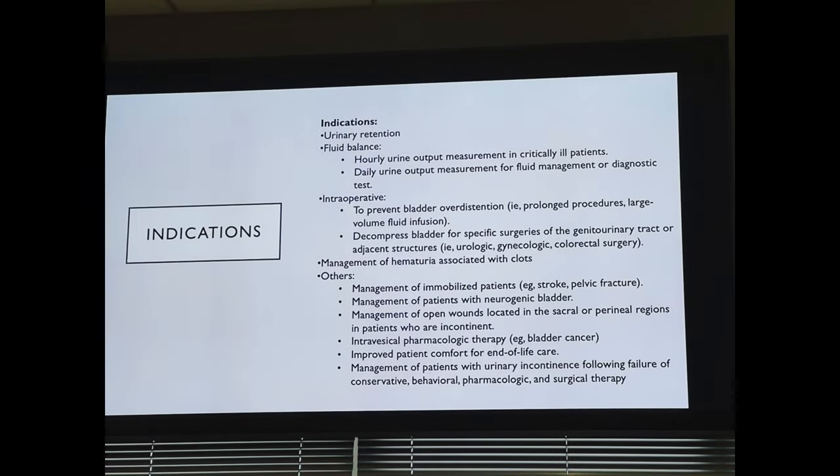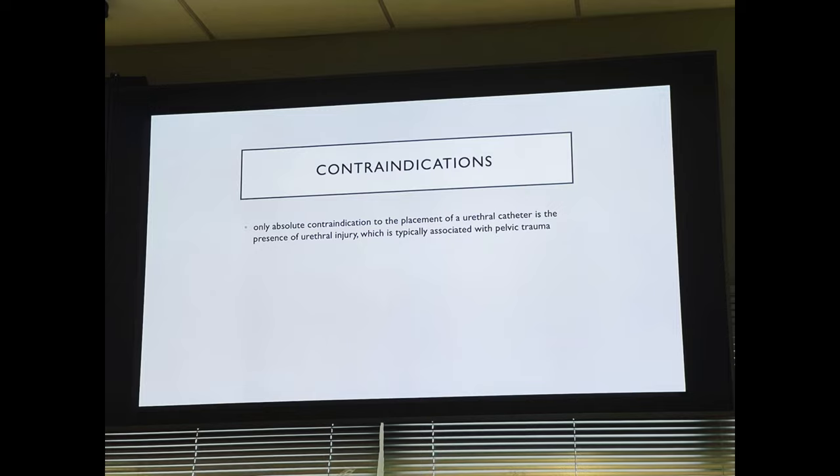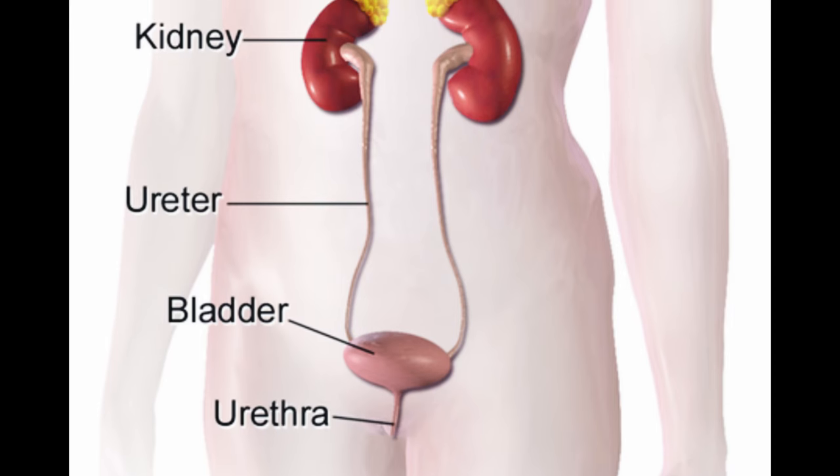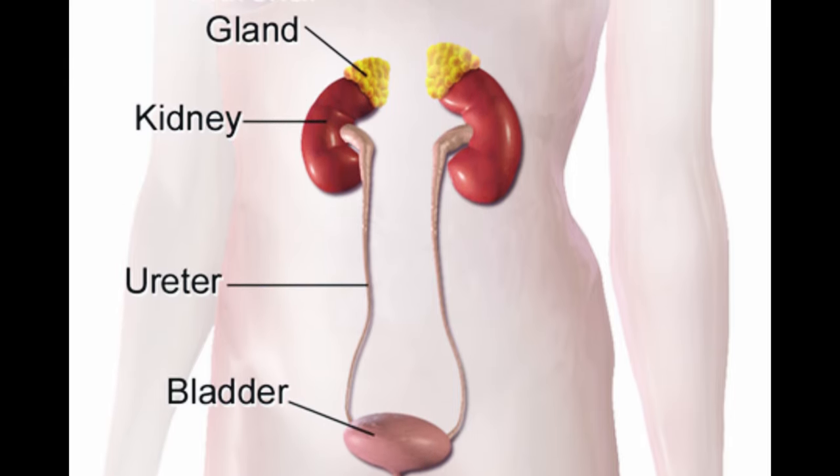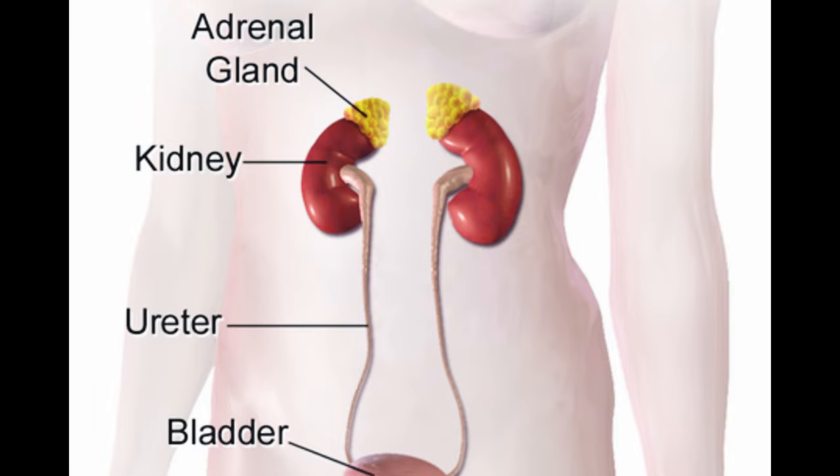To start our journey today, we learned some of the indications and contraindications for the procedure — basically when we should and shouldn't do this. We then reviewed some external and internal genitalia and urinary anatomy, so now it was time to give it a go!